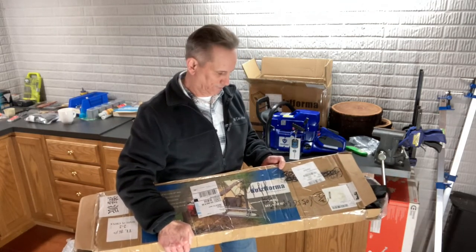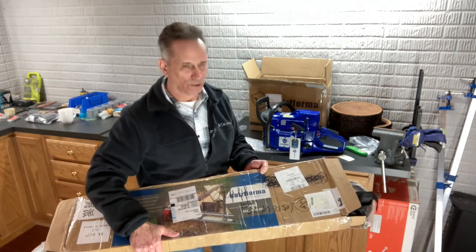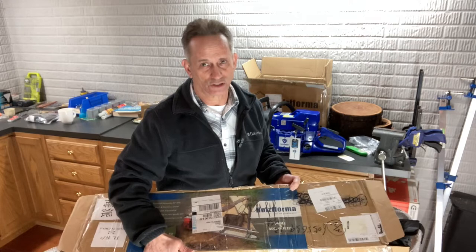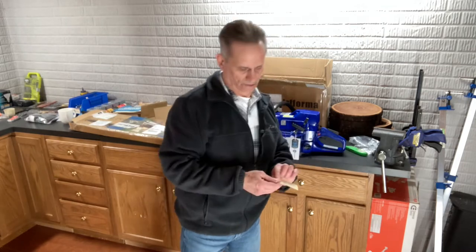I also got the chainsaw mill — there was a 36-inch chainsaw mill on sale as well. Here's the 36-inch chainsaw mill; there are about 20 pieces in here so I'm not going to take those out at this point. I may do a quick video on putting this together and actually using it in the coming weeks.